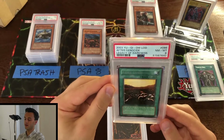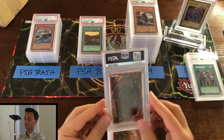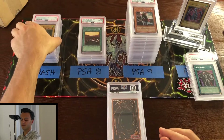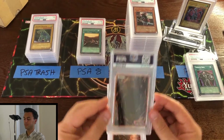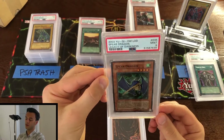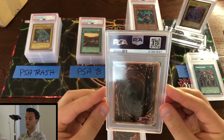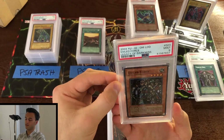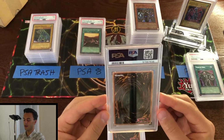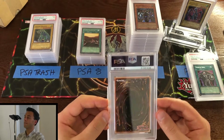Next: PSA 8 After Genocide unlimited. Next: near mint 7 Luster Dragon unlimited — centering sends that to the trash pile. Next: mint 9 Spear Dragon unlimited from LOD — pretty exciting. Next: mint 9 Exiled Force unlimited. I know I stopped submitting so much unlimited after the first submission or two, so hopefully that's behind us now.